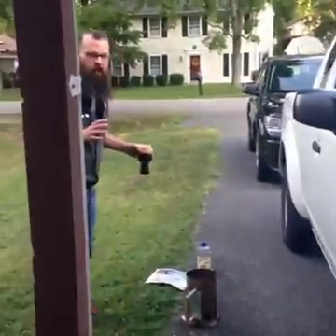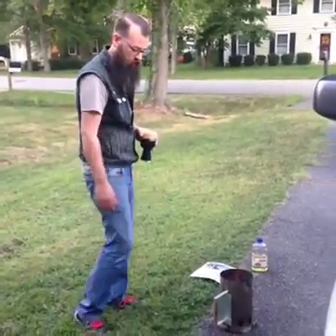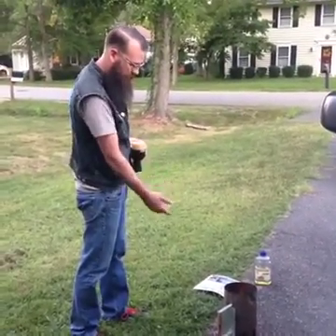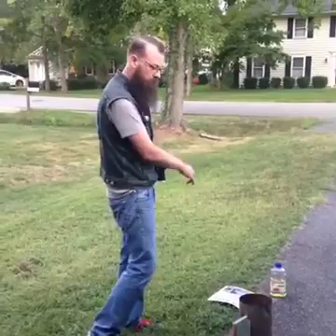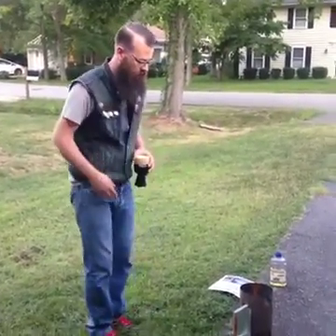Just so you guys know, this is how you start a charcoal fire. You get the charcoal chimney, which is a thing. Put a little paper underneath it. I like to put a little vegetable oil and give it a little stir. Boom — get the charcoal going.